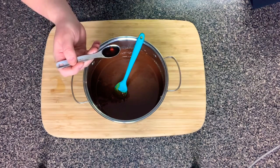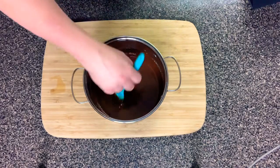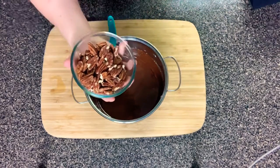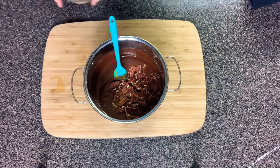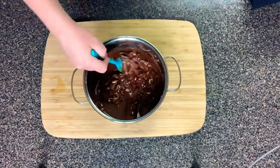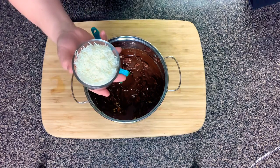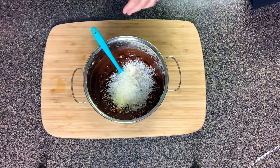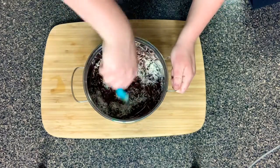Here I have one teaspoon of vanilla extract — just drop that in and give it a stir. Now I'm adding in one cup of pecans. You can also use any other kind of nuts you prefer, like almonds or whatever you want — it doesn't have to be pecans, I just like how it comes out with pecans the best. I'm also adding in three-fourths of a cup of unsweetened coconut flakes.